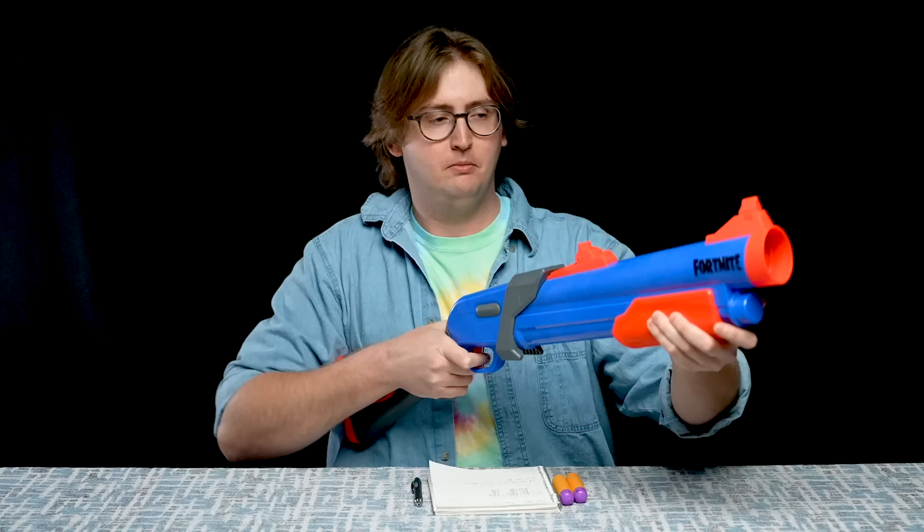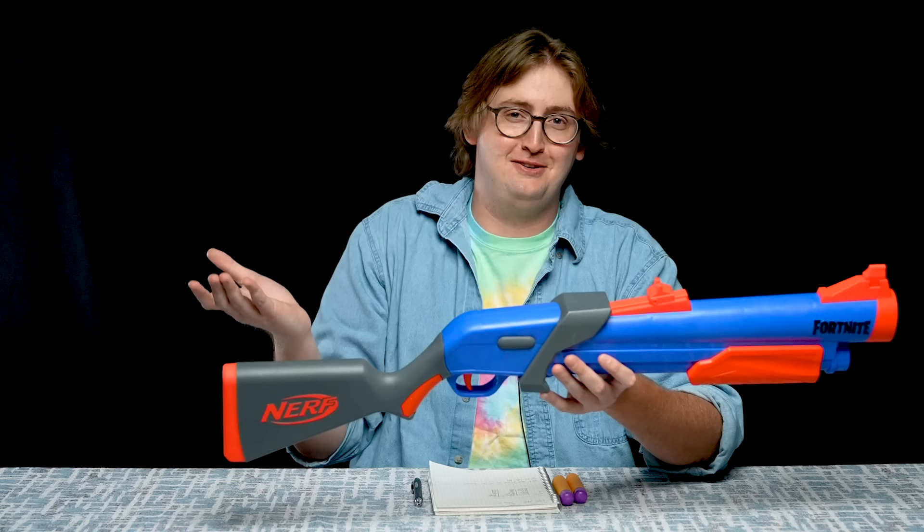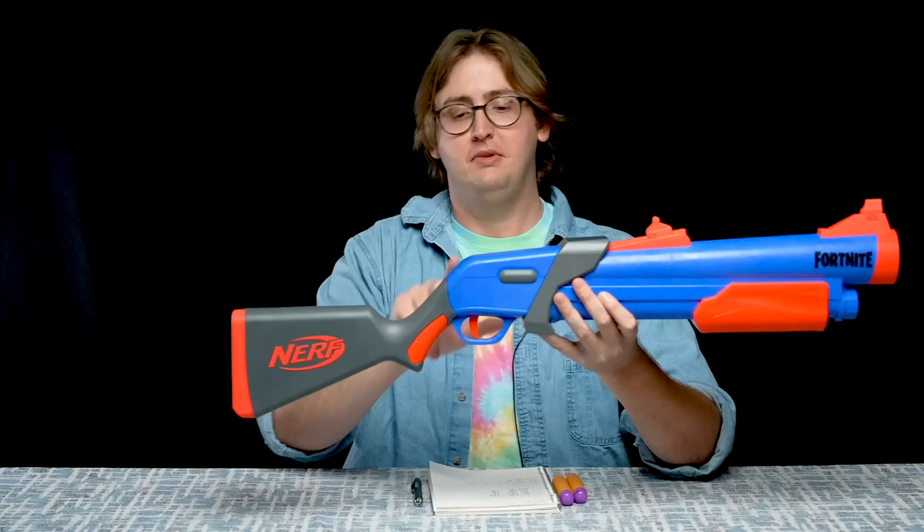Moving back to the trigger — which is just bizarre — it feels pretty good, but it has slam fire. It's a single-shot breech loading blaster, so you cannot fire two in a row. But they still enabled slam fire, so you can dry fire all day, every day. Is it a useful feature? Absolutely not, but it's fun and gimmicky. Welcome to Fortnite! I think this is Hasbro's version of a joke — maybe they're just trolling us. I'm making fun of it, but it actually doesn't have a negative impact on the blaster's performance at all. Just like slam fire in any blaster, if you don't like it, don't use it. In this case, you just can't use it even if you wanted to.